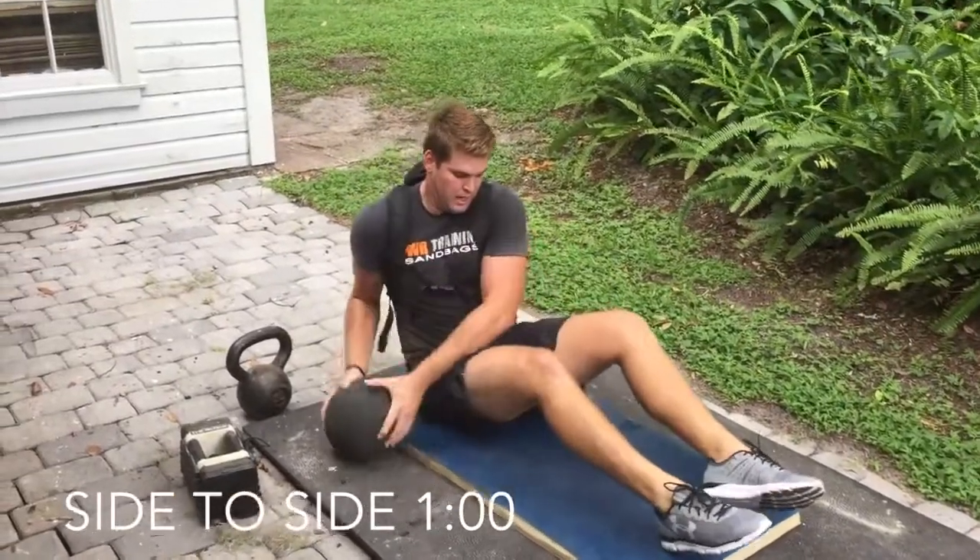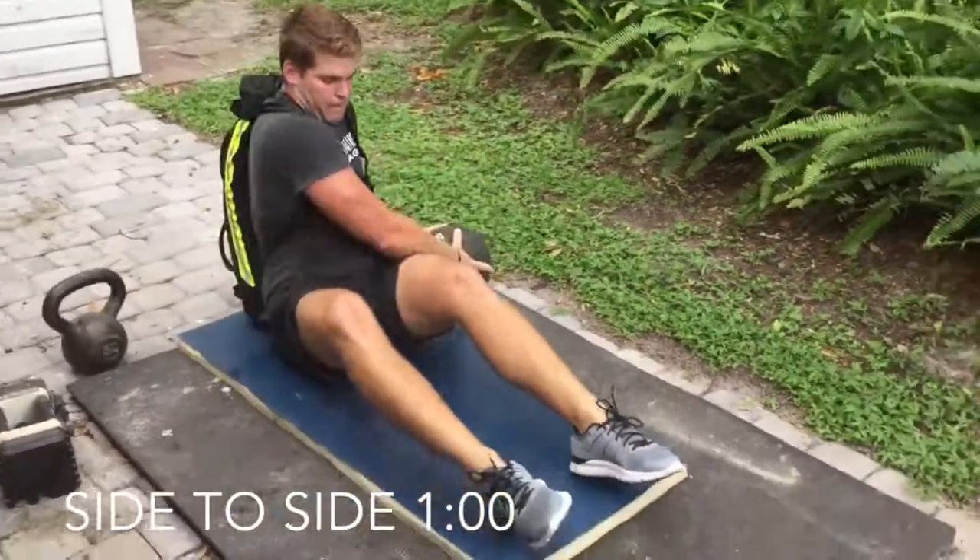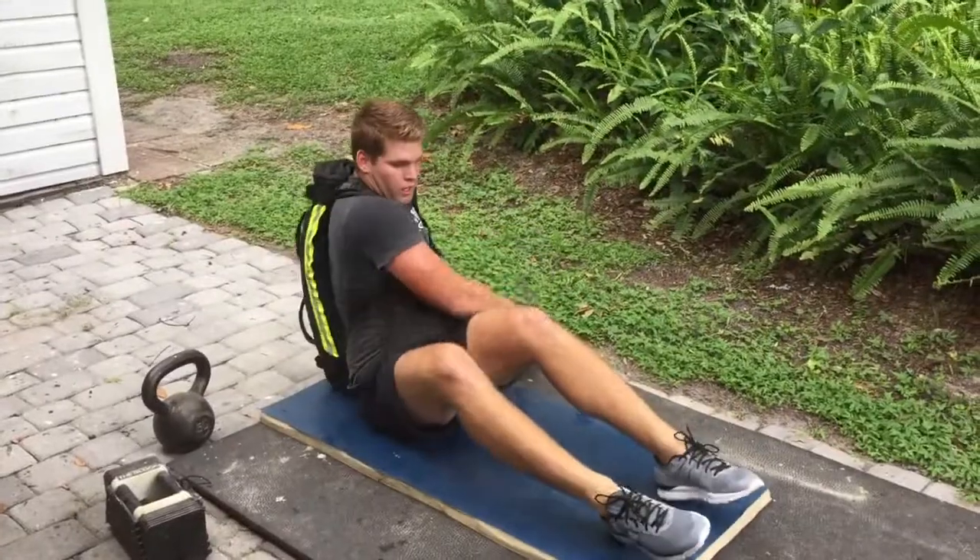Sitting up and grabbing something right around 10 to 20 pounds, twist from side to side and try to touch it on both sides of your body. This is simulating a sledgehammer.